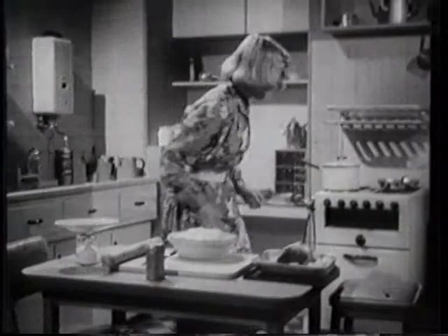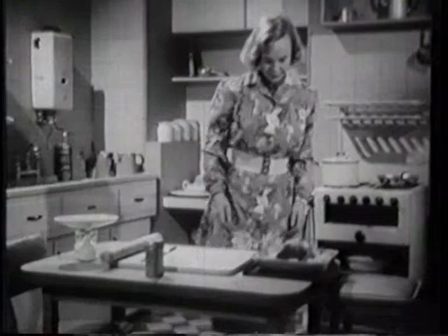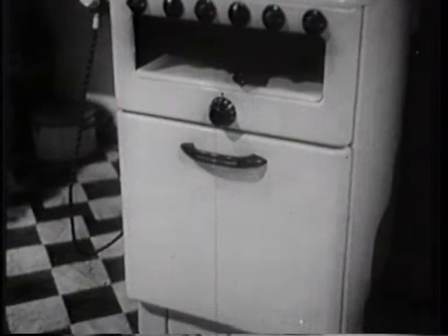Although the gas cooker is simple in appearance and easy to use, it is in fact a very carefully designed piece of apparatus based on years of scientific research and the experience of housewives. There are many types of gas cooker but they all work on the same principles. This film will describe a typical gas cooker and show how the various parts of it work.